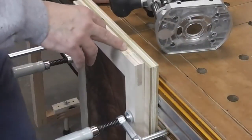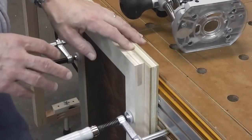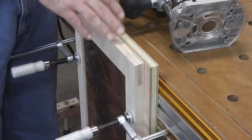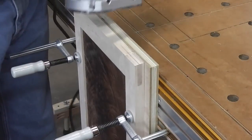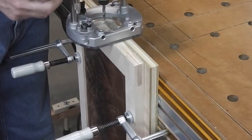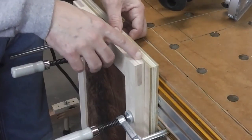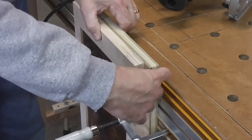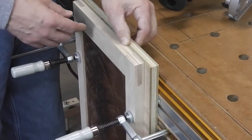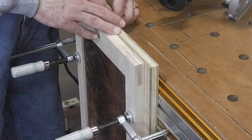I've got the mortises all marked out for the knife hinges on top of the doors. I'm going to do the same thing I did last time - freehand out the waste with the router. I've got a backer board here so this is a little bit more stable. I'm going to continue to work it with the chisel because this piece here is very thin. I'll probably clamp that up a little bit tighter so I don't break that off, but this should be a fairly straightforward process.